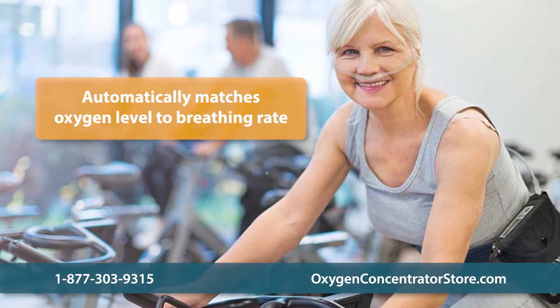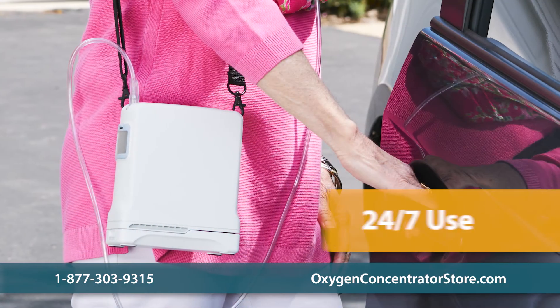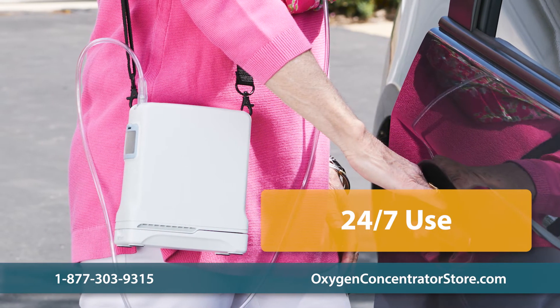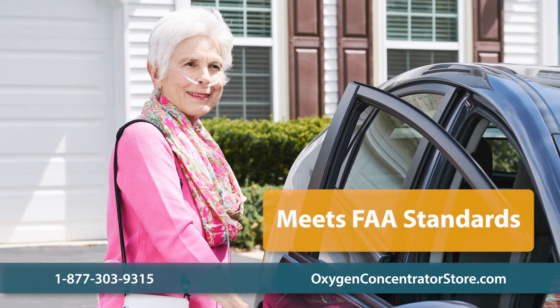The unit precisely detects breathing rate and adjusts oxygen levels accordingly. The G4 is designed for 24-7 full-time usage, can be charged at home or on the go, and meets FAA standards for airplane travel.